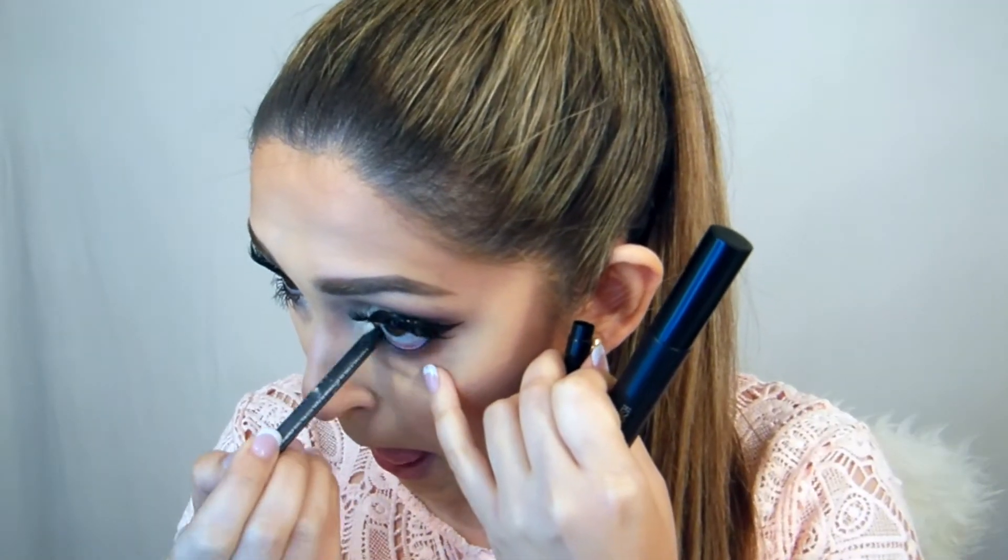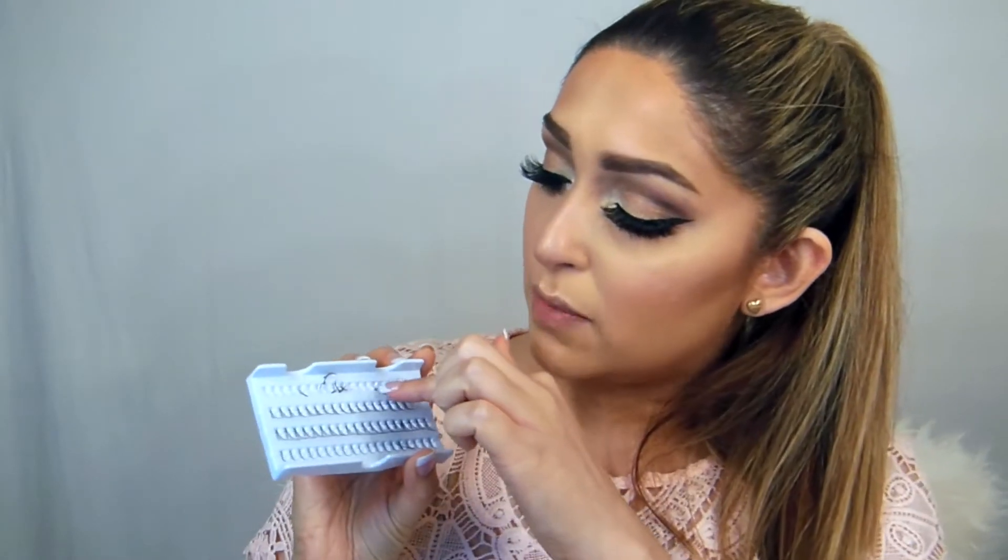Then using any dark pencil — I'm using Urban Decay — I'm going to line my waterline. I'll also apply mascara on my bottom lashes. Once the mascara dries, I'm going to apply individual lashes by Huda Beauty called Alyssa, number two. I'll use the small ones on the bottom lash line because in Kim's picture she had really long bottom lashes too — she probably just naturally has long lashes, which makes the look so flattering.